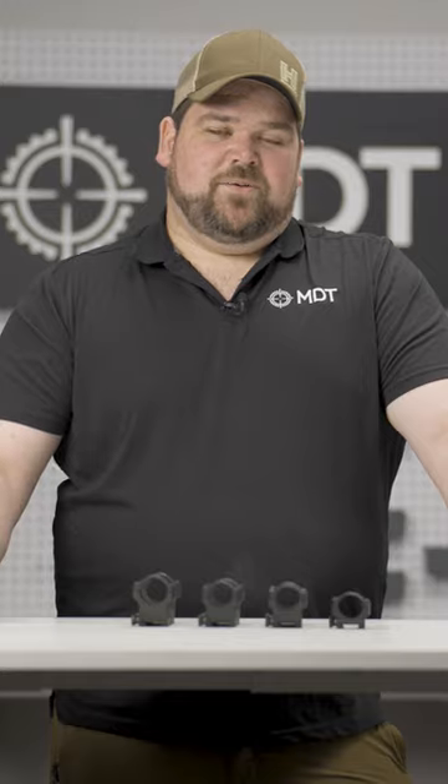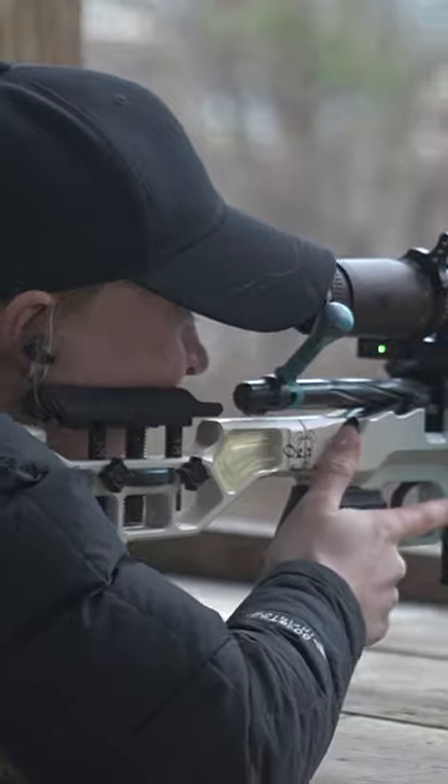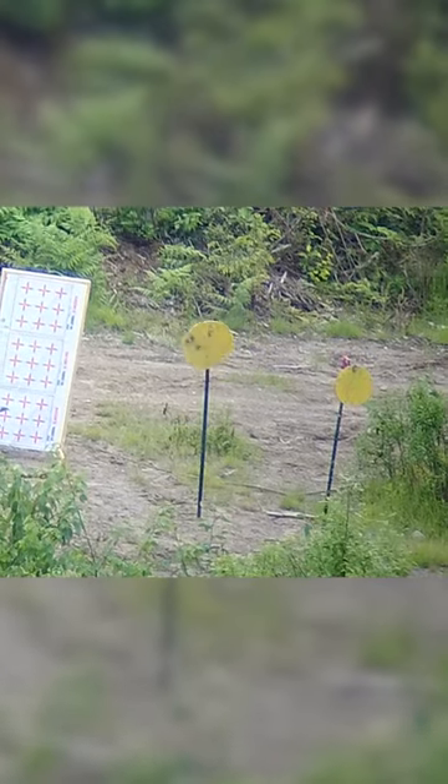Outside of making your scope fit to your system, you really have to consider what your body position and head position is behind that scope — that's really what decides what height you actually want to run on that gun. That can be anywhere from a low ring all the way to an extra high. We've proven in other videos that the height of your scope over your bore really does not matter, so it just comes down to making sure it clears what you need and being comfortable to shoot behind.